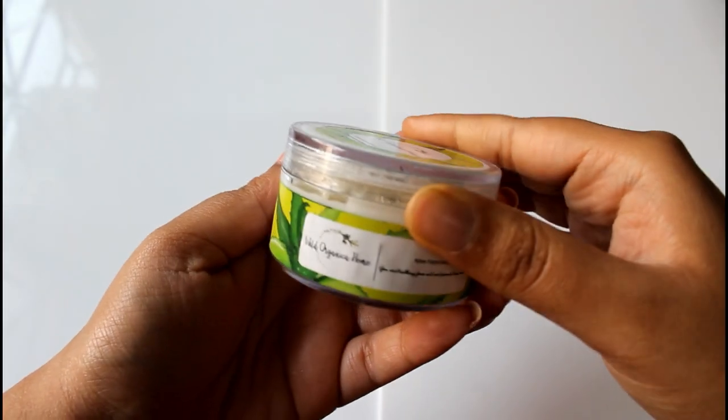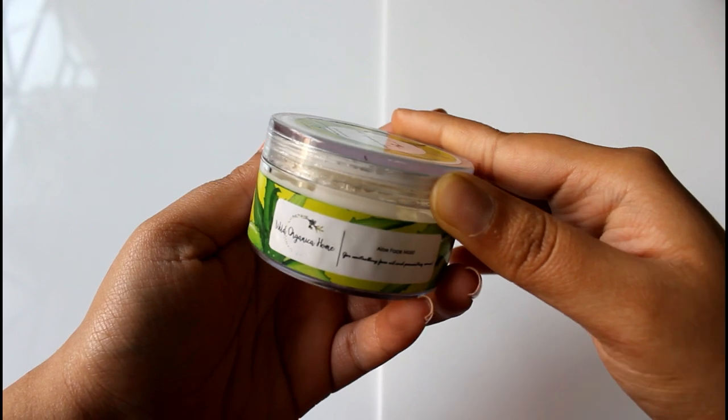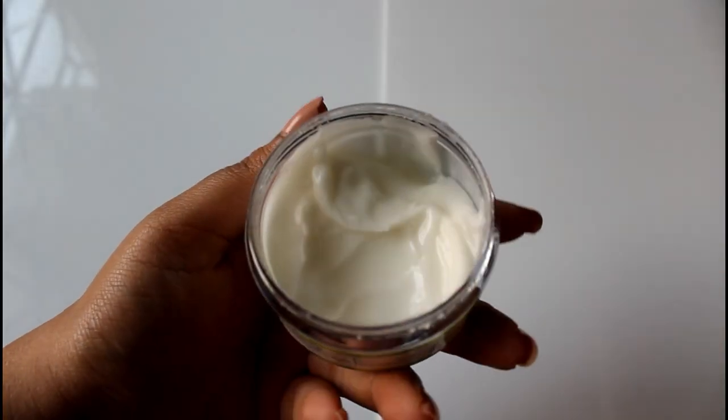The toner smells really good — like tea tree of course — and the mist is very fine. Tea tree is really good for oily and acne-prone skin. Next I'm trying the Wild Organica Home Aloe Face Moisturizer — it has a natural fragrance, and it claims to control face oil and prevent acne. I'm taking a little bit of it.